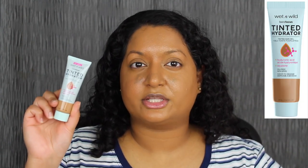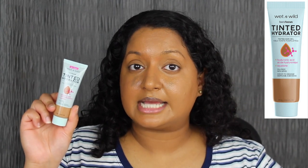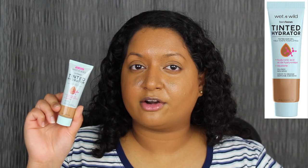The previous shade before Medium Deep is called Medium Tan — that looks a little bit too light, but if it does oxidize it might work for me. I'm thinking if I should get that or not, depending on how this wears. If this wears perfectly throughout the day, I might just keep this shade, but if I still look a little too dark, I might pick up that shade.